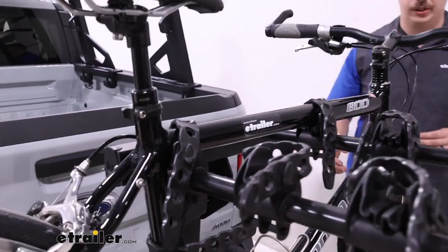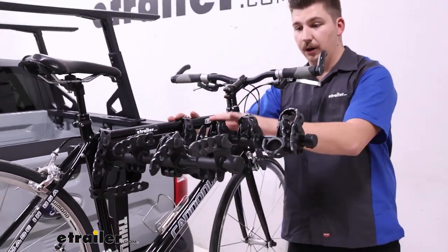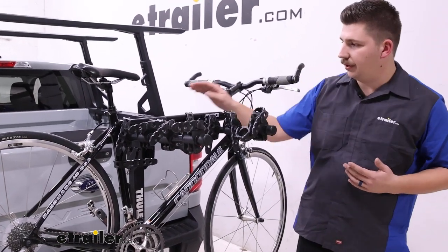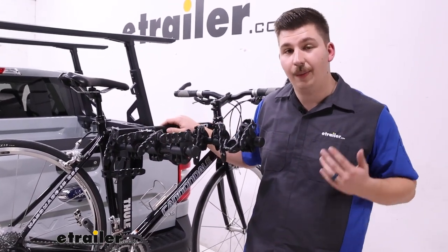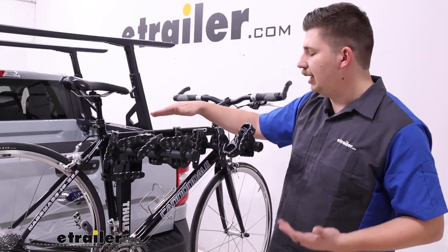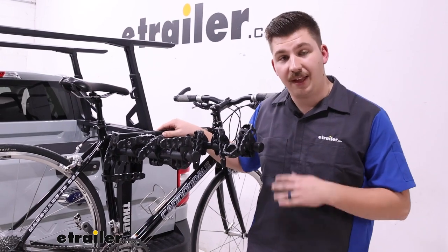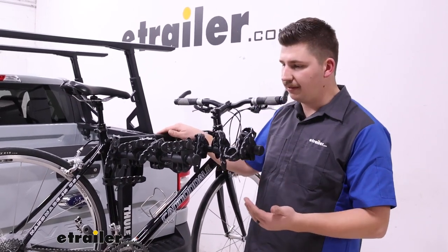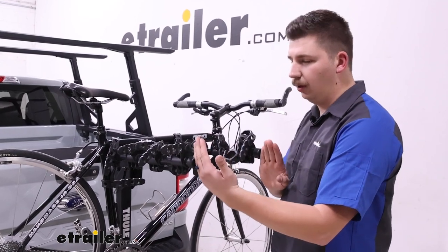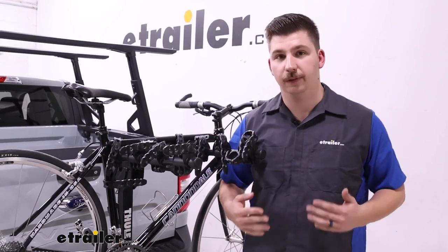You're going to be able to carry up to 35 pounds per bike and carry up to four bikes. With a hanging style rack, though, if you've got an alternative frame bike or a kid's bike, you're probably going to need to pick up a bike adapter bar that hangs across the top to make sure those alternative frames hang level, and with kids' bikes it'll help them fit over this dual arm design, since these dual arms aren't as friendly to smaller frame sizes.